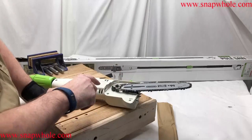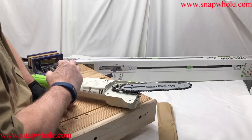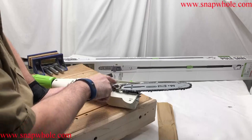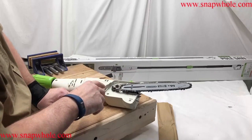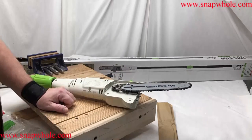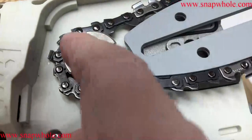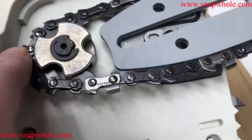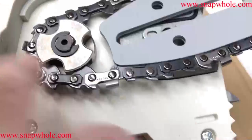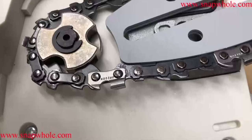This is a case where the saw doesn't match the manual. The manual shows a sprocket with normal, very definable teeth. This does not have that — it has a sprocket where these fit down into a hole in each link, then this spins and rotates the chain. It's a little different, but in reality it's not that different.